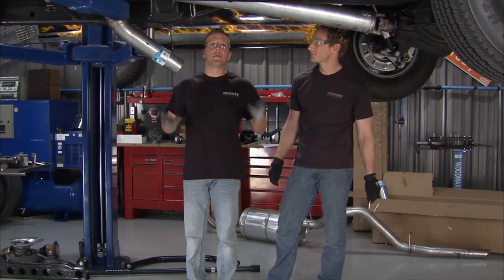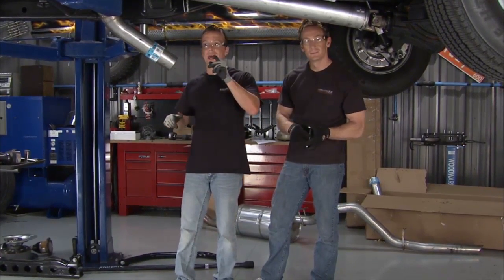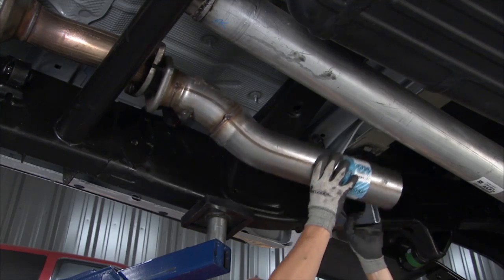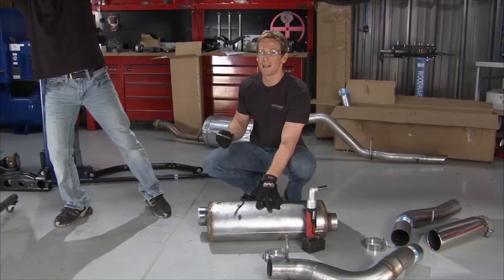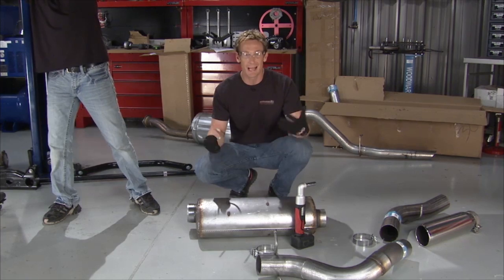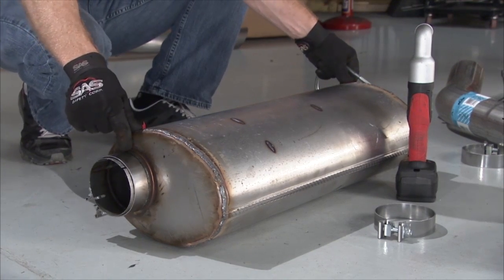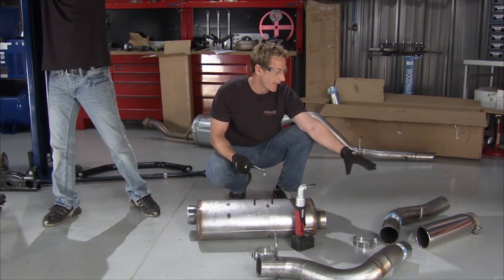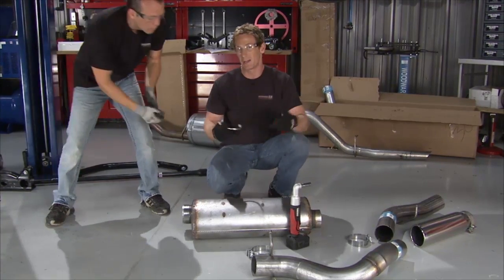Now that the truck is going up in the air and looking more aggressive, we need to match it with a more aggressive sound — and we're doing that with the Dynomax High Performance Exhaust System. It's got an ultra-flow design that gives us the sound we want with no restriction. It's all-welded construction, stainless steel 4-inch mandrel bend tubing, and out the back you've got an 18-inch polished stainless steel tip for that custom look to match the custom sound.